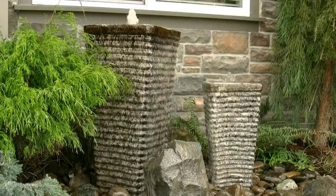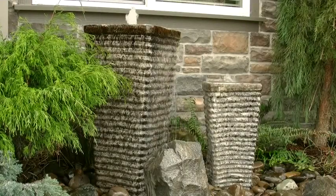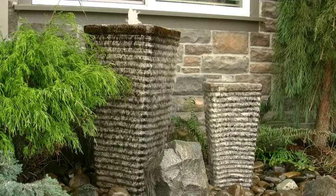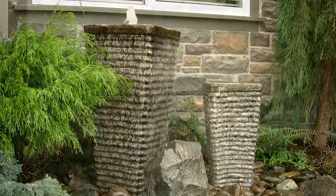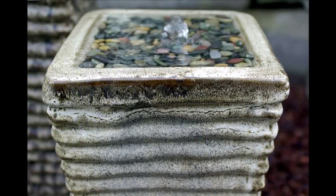Outdoor water fountains are a great way to add enjoyment and value to your home. However, the maintenance and frequent cleaning can be a hassle, and soft rubber liners that can puncture or leak have often made installation time consuming and difficult.